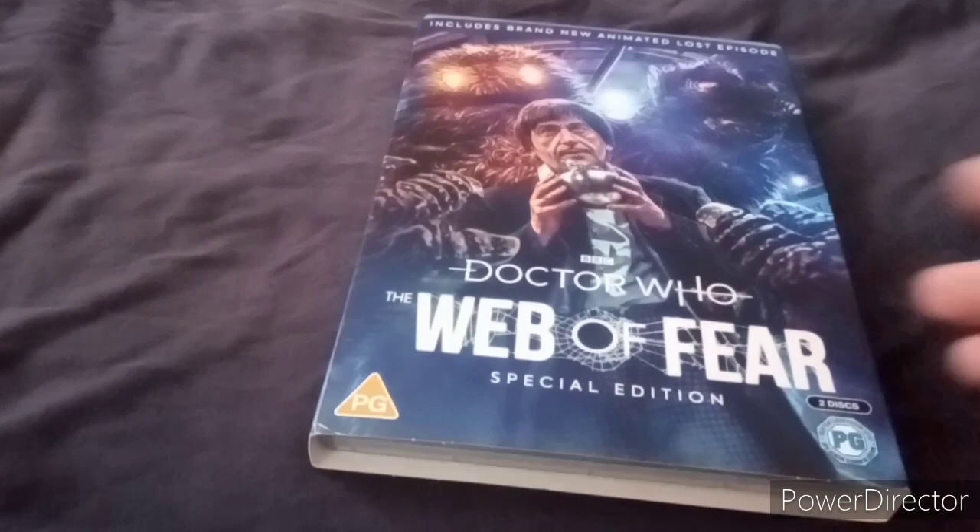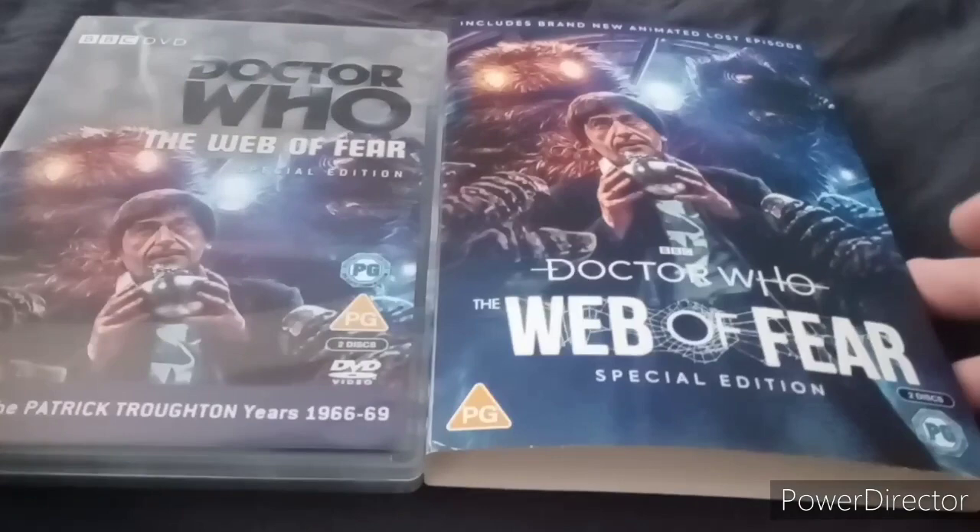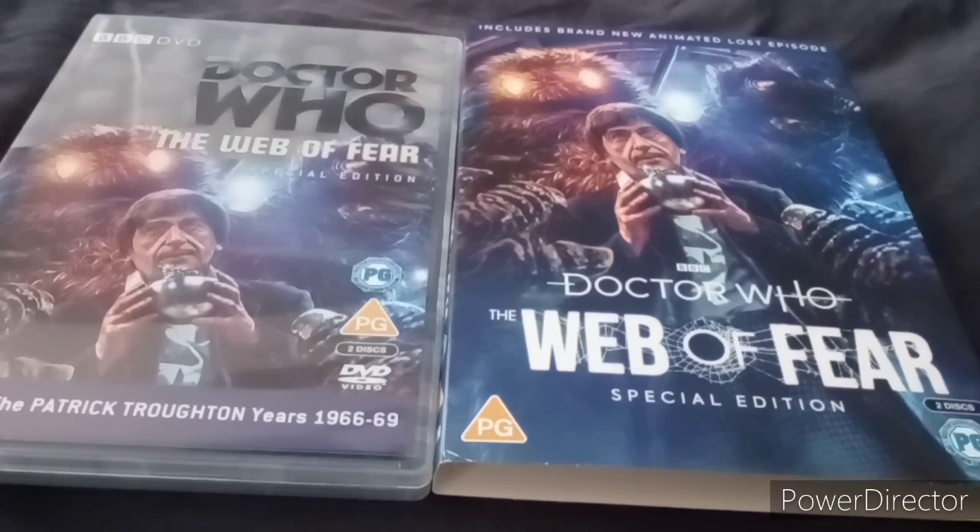In this video there'll be another one after this which is another Second Doctor related video. If you've seen this story, let me know what you think of it. Before I stop this video, I have another announcement - there'll be a delay for making a Doctor Who Second Doctor DVD collection for this year, since they announced they're releasing Doctor Who: The Evil of the Daleks next month.